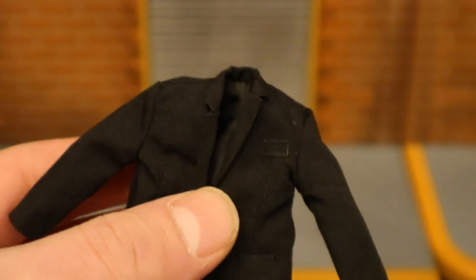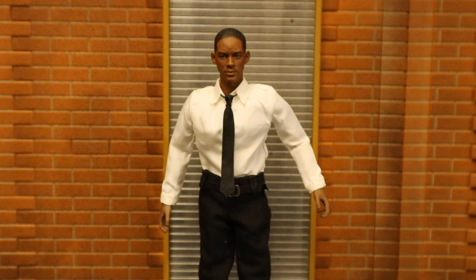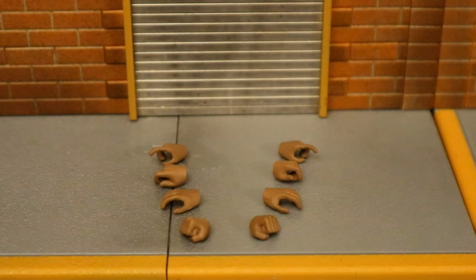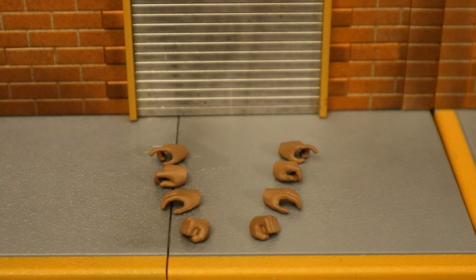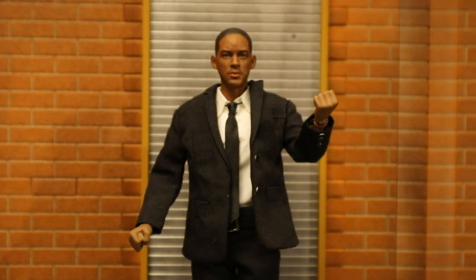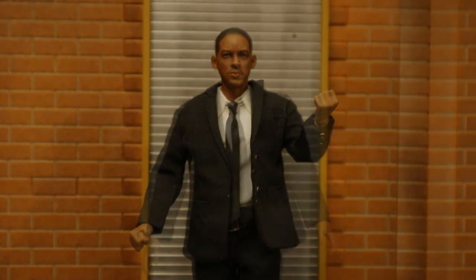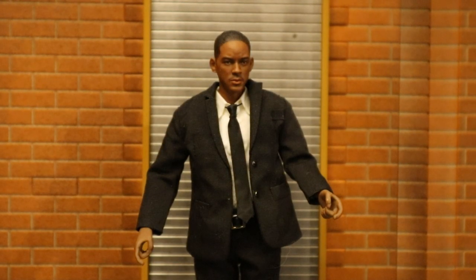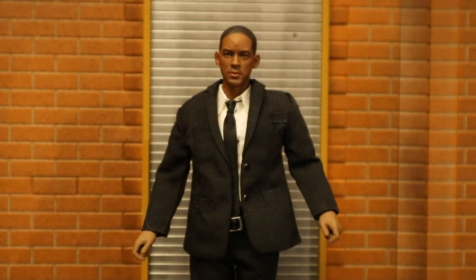Overall the jacket is nothing special but it is pretty nice — I've seen a little better but I've seen quite a bit worse too. Here's Agent J without his jacket and here he is with the jacket on. He has a total of eight hands — four right and four left. His first pair are fists, then open hands that look good relaxed at his sides, then gripping hands with trigger fingers. Keep in mind this figure doesn't come with any guns — you really need both figures to enjoy them properly as they share accessories.